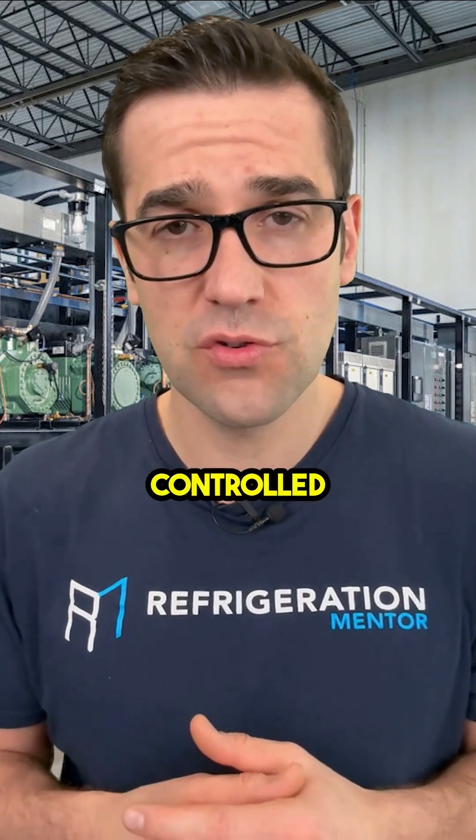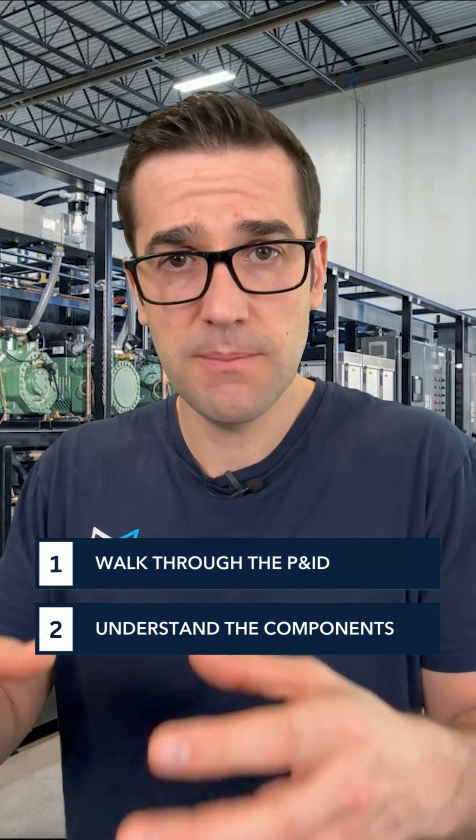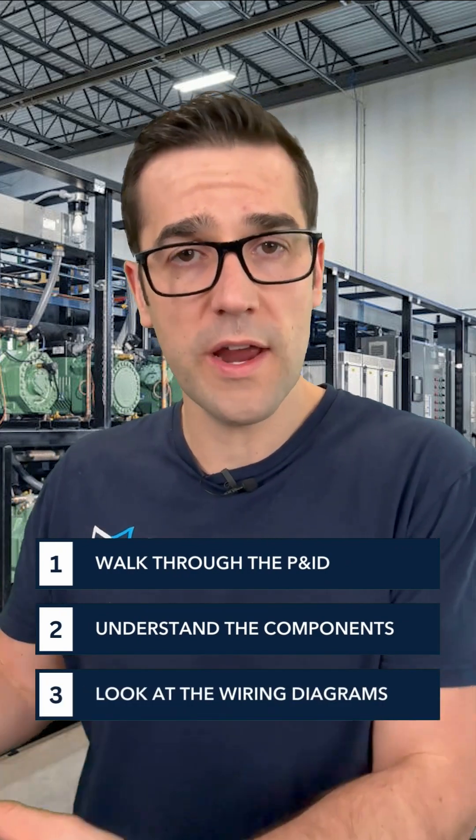The next half is understanding how it's controlled. Well, how is it controlled? You walk through that P&ID, you understand the components, and then you look at the wiring diagrams.